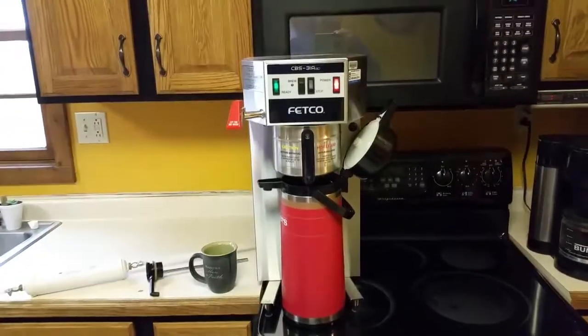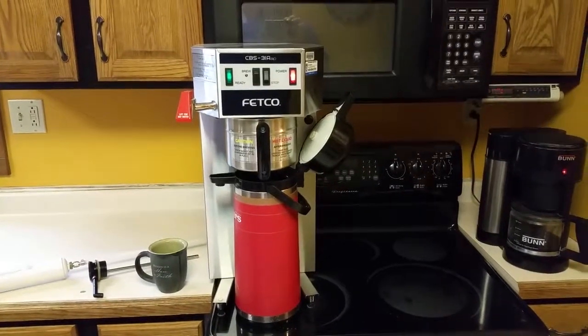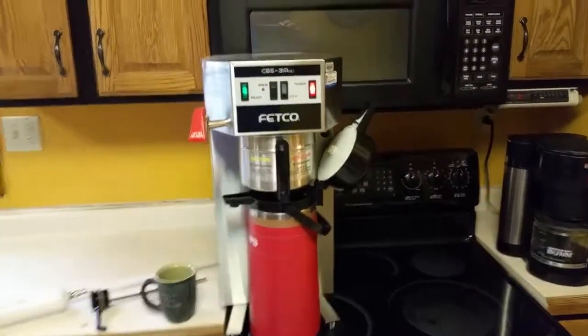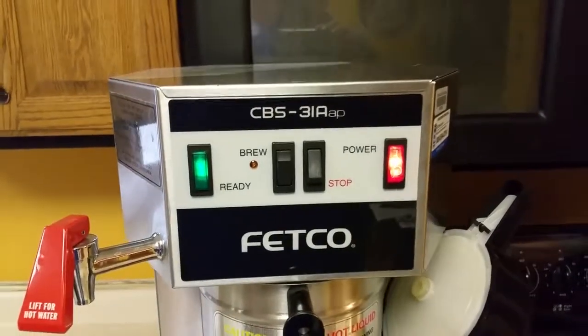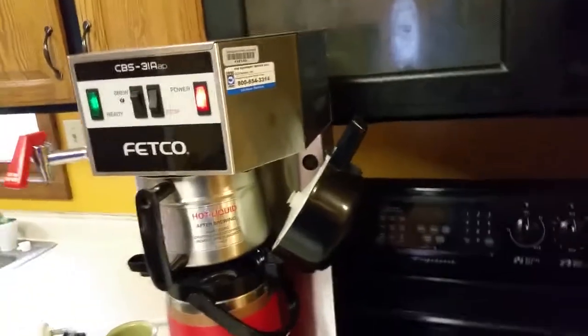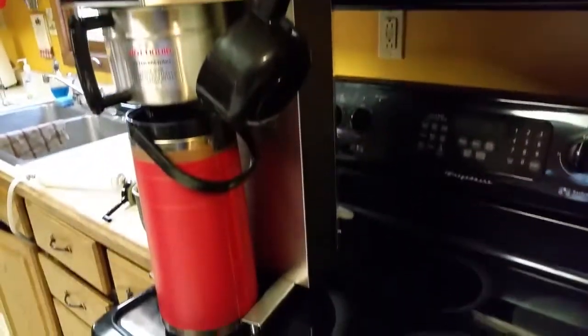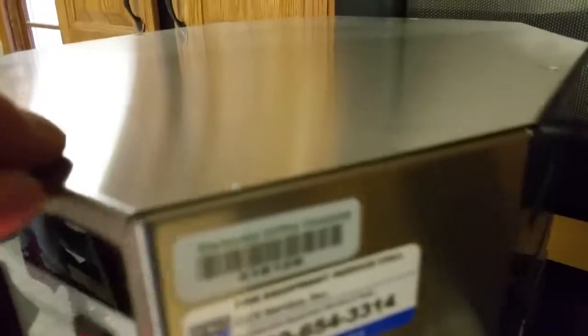Hello, I have a Fetco CBS 31A AP coffee maker. These are fully automated coffee makers. I just want to make a short video to demonstrate that it does work — everything about it is in great shape. This is one of the newer models after 2004.